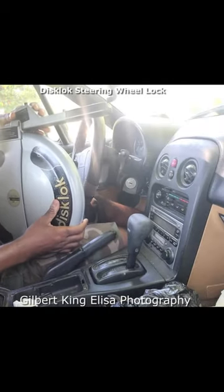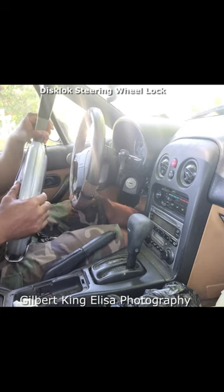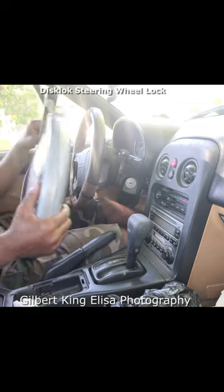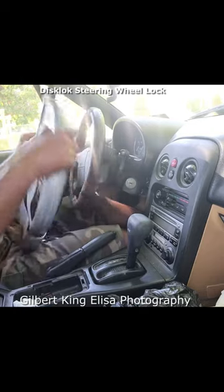This is a deterrent for crime because of its size. Sometimes you may not even need to lock it all the way. Sometimes just looking into the car and seeing that this thing is there will make many criminals bypass it.